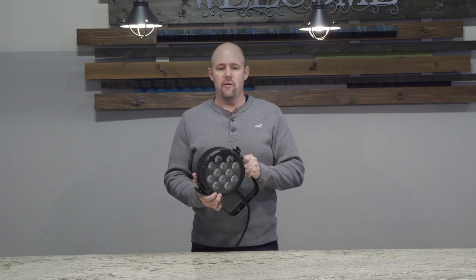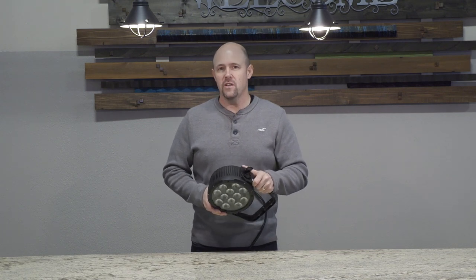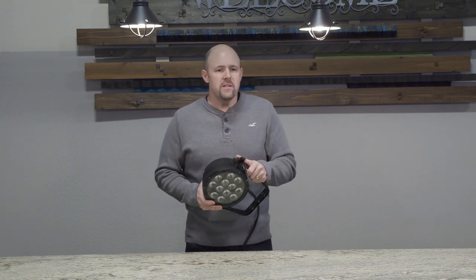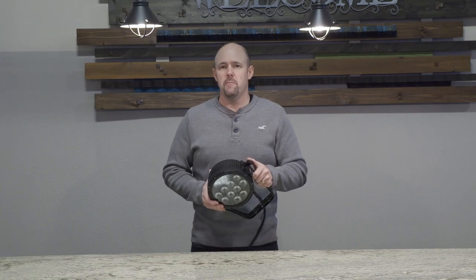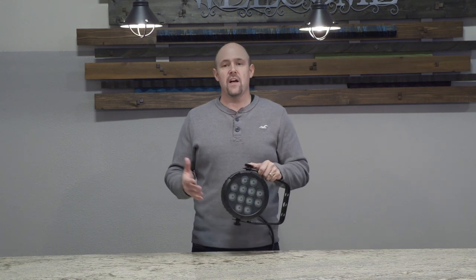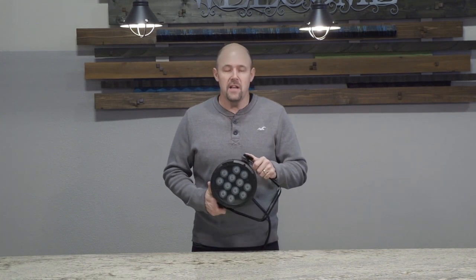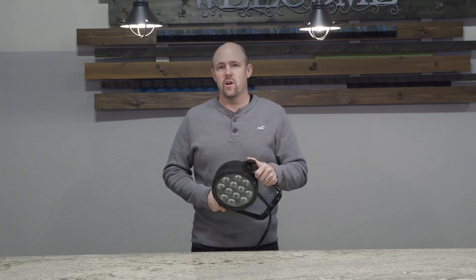If you have lights that have a lot of channels, they can very quickly use up your DMX space. You only have 512 channels. For most small to mid-sized churches, 512 should probably be enough, because when you get into using multiple universes — to get more than 512, say 1,024, which would be two universes — you end up having to buy more expensive hardware and software to control that. If you need it, you can totally do that, but you would need to do some different things in order to get there.